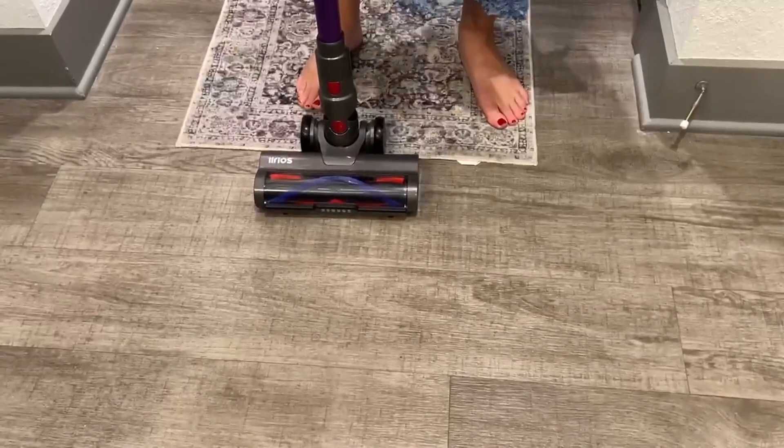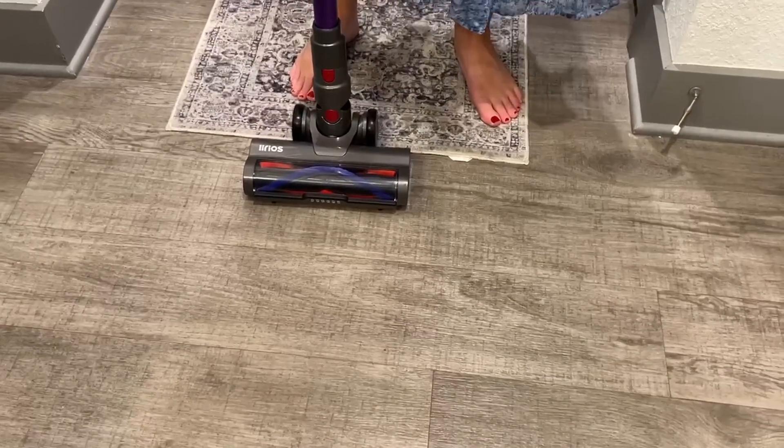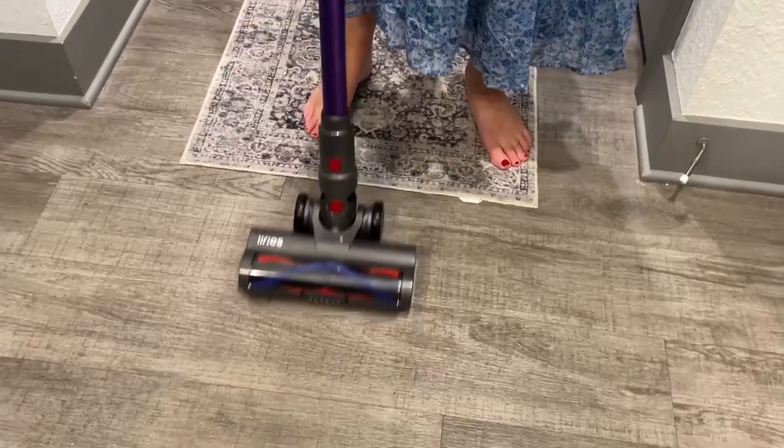To turn it off you just press that button at the top again, and it has great suction power. It also has a flashlight on the front which I absolutely love — that way you can see the rest of the dirt you need to pick up.